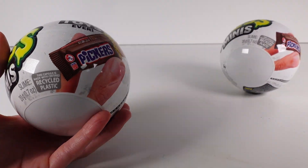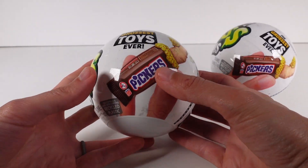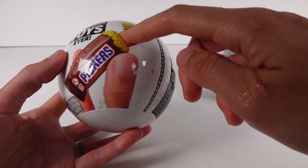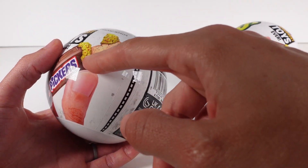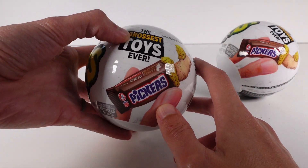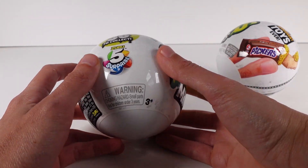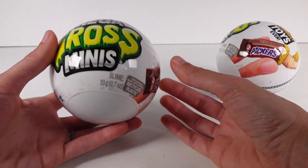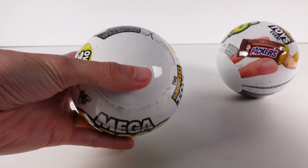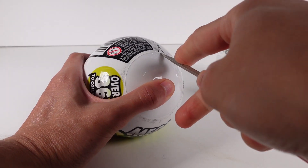So from the makers of Mini Brands come these awesome disgusting mini food brands. These are the grossest toys ever, I'll say. There are over 36 to collect. There's a Zuru 5 Surprise, which means they're gonna be super awesome. I have two of the capsules for us to check out today. Let's get started.